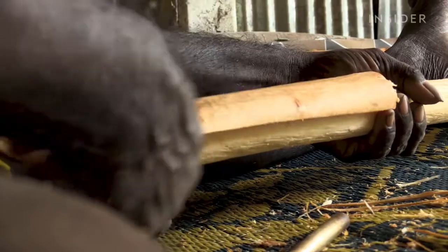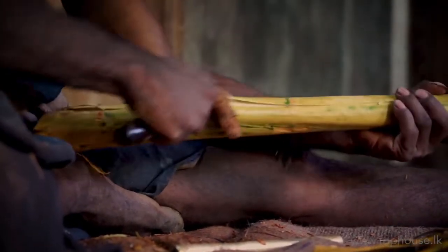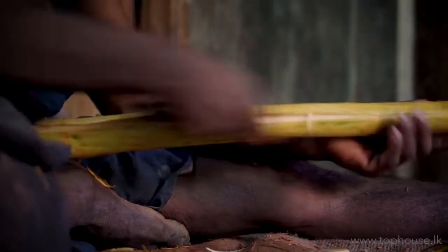Cinnamon processing involves several steps: scraping the outer bark, rubbing the cinnamon branches, peeling the inner bark, quill making, and finally drying and packaging. The local cinnamon industry still relies on manual skilled labor for the inner bark peeling process.